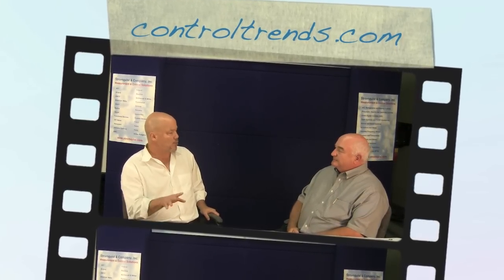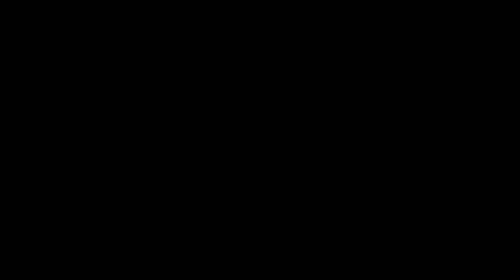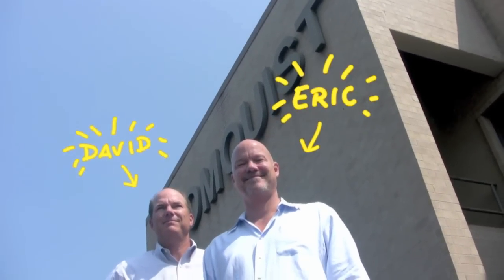I think this is a key piece. I'm glad we covered that, Dave. Thanks for going over that with us. You need to control it or measure it — Stromquist and Company has a control solution for you.